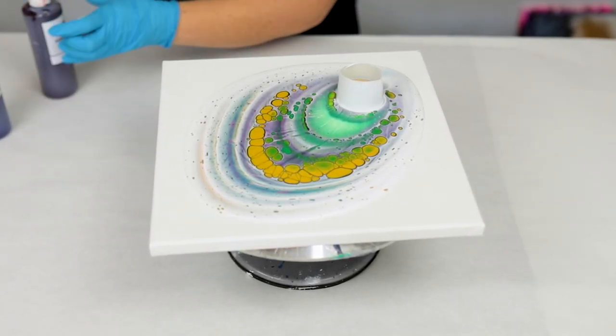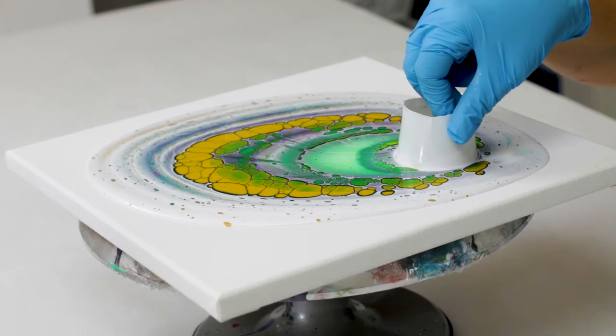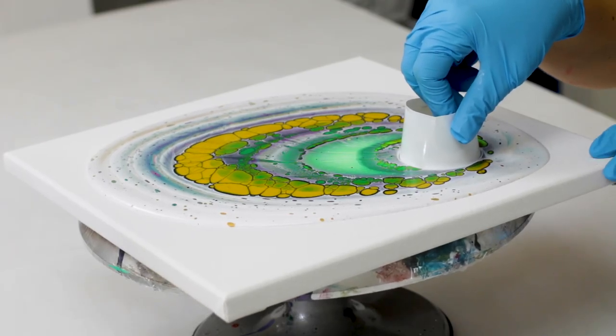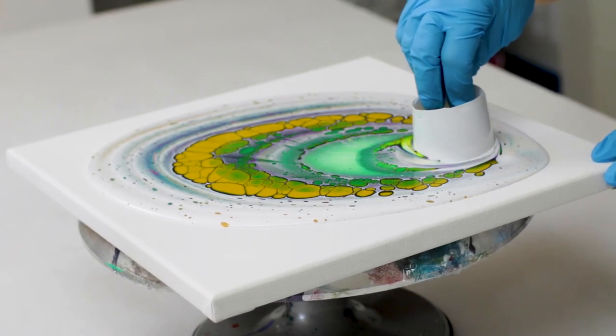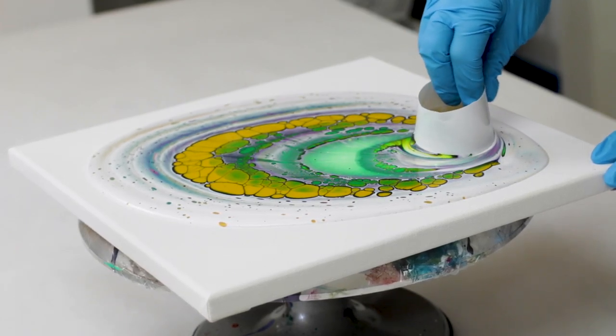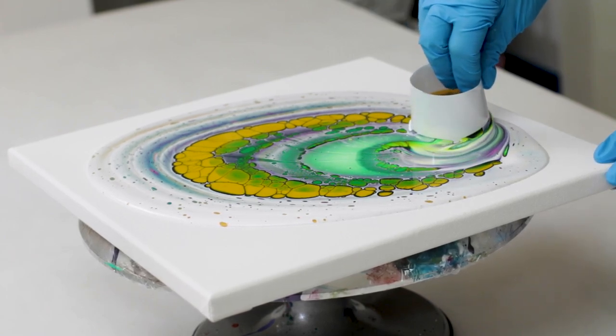So once I was done pouring my colors, I moved all of the bottles out of the way. Then I removed the cup from the piece — now this part's a little bit tricky. I don't like to pull it straight up or you're left with kind of a weird circle of color. So I kind of twisted a little bit and glided along the top of the paint.